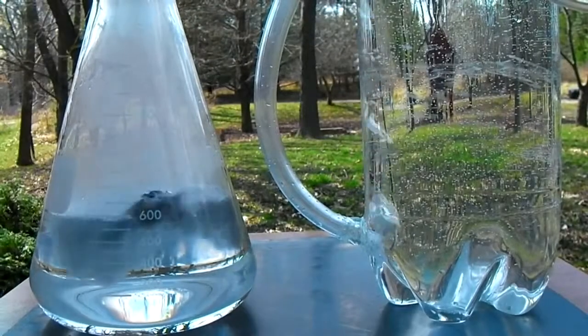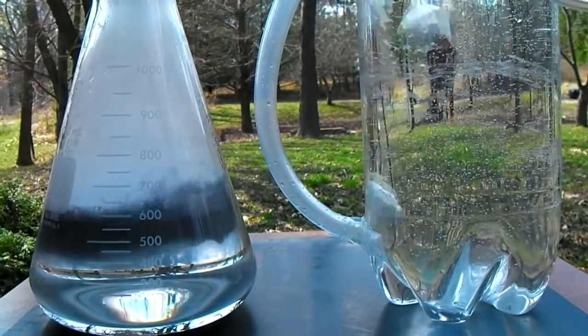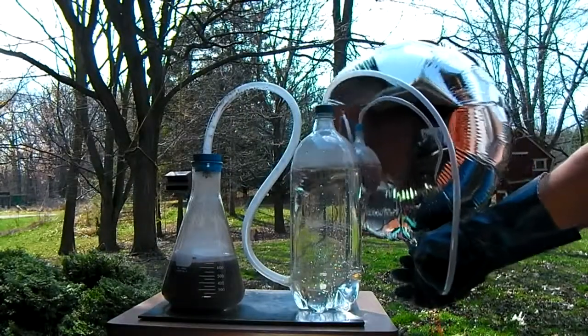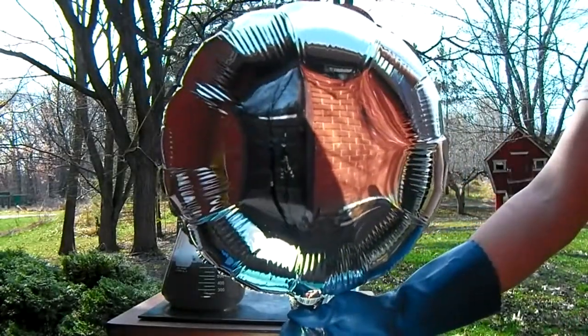Bubbling the hydrogen through water cleans the gas and removes impurities and acid vapor that would otherwise be present without this step. Once through the water, the clean hydrogen is then fed into the quarter inch vinyl tubing and from there can be filled into balloons or any other container it is to be held in.